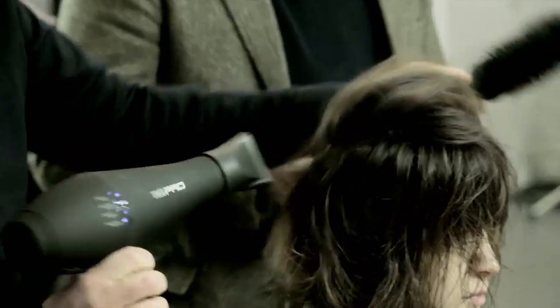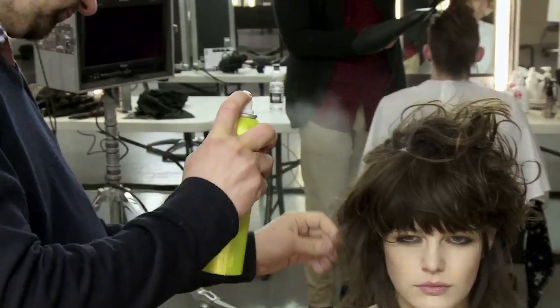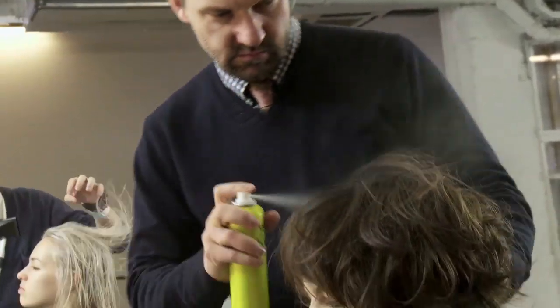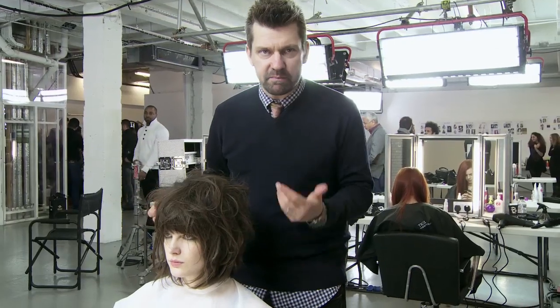I went back and sprayed the dry shampoo all over — not just on the surface but underneath the layers — to really create this phenomenal texture. It's a great representation of bedheads. I hope you guys like it.